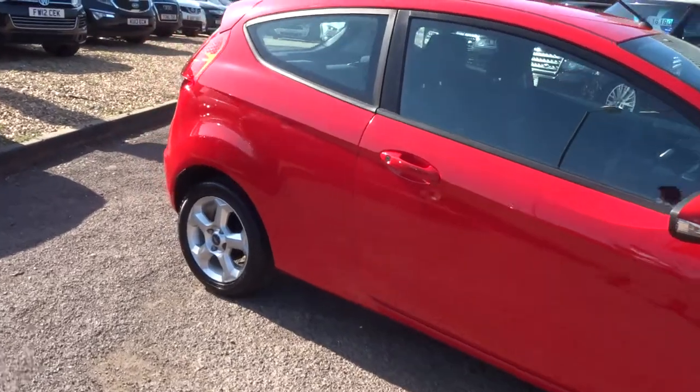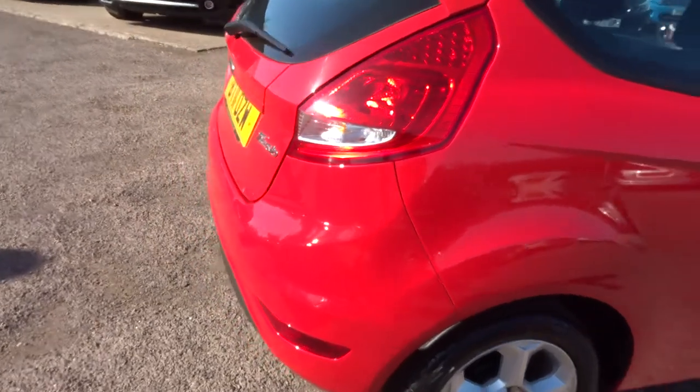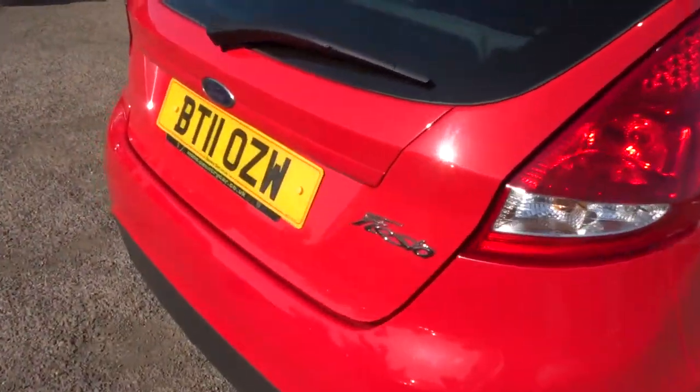So this is a 1.2, it's petrol, it's manual, obviously it's a three door. It's the Edge trim, so you've got the lovely alloy wheels as well.